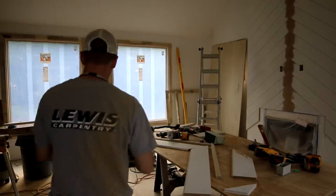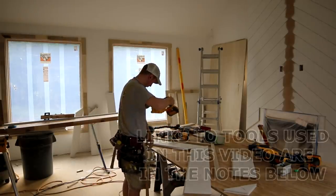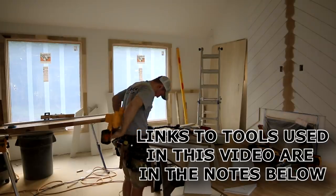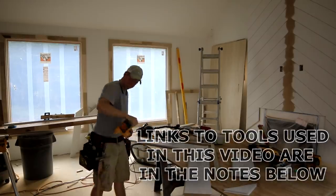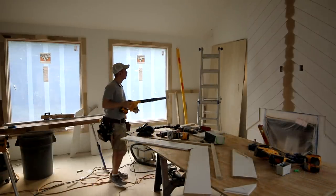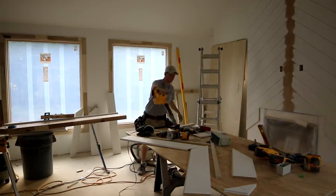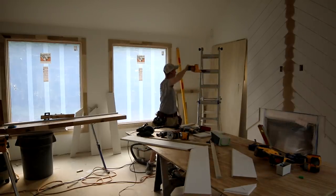One of my best purchases of 2019 was two of these DeWalt blowers — I've got one on site and one in the shop all the time. I use them to blow things off without having to run and get an air hose; the cordless feature makes them super handy. I'll put a link in the notes below — definitely a lot of bang for your buck.